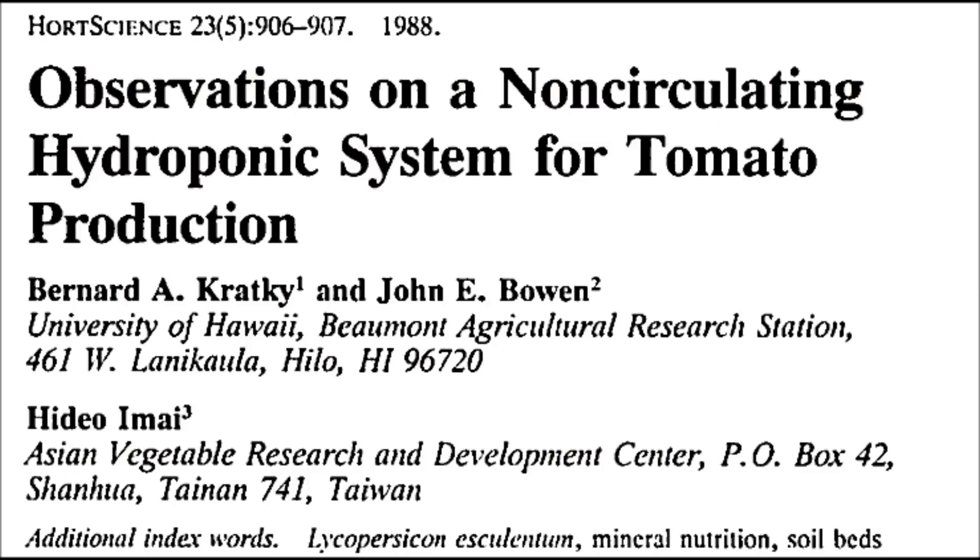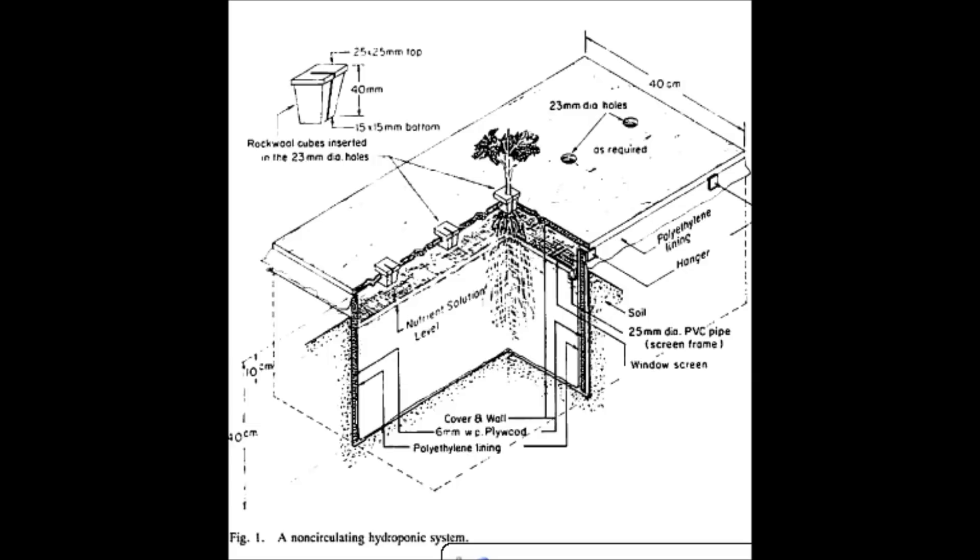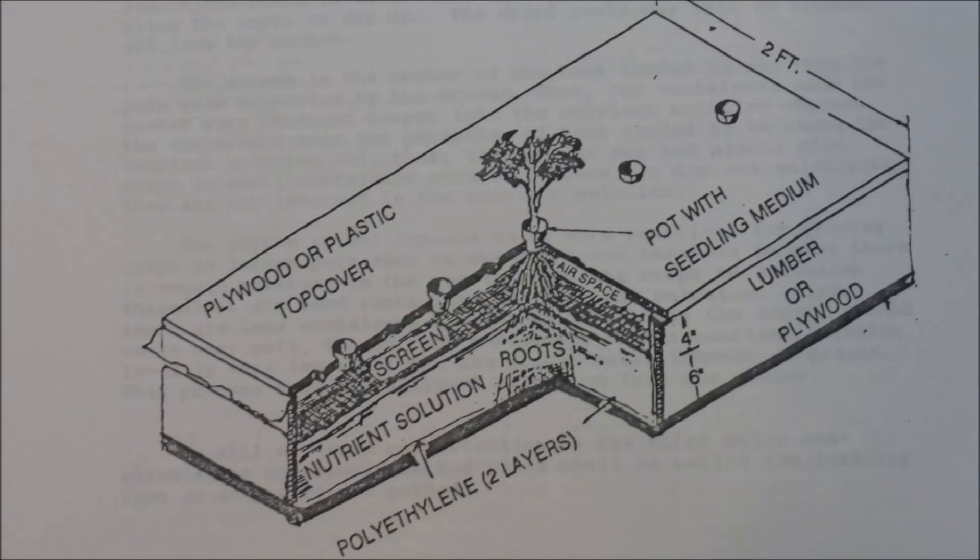After returning to Hawaii, I collaborated on a project with my colleague Dr. Bowen and Dr. Imai, where we studied a non-circulating hydroponic system for tomato production. A layer of screen was placed about 10 centimeters below the top cover. At transplanting time, the growing medium was partially submerged in nutrient solution. As the plant grew, the nutrient solution was consumed and eventually dropped below the screen, creating about a 10-centimeter air space. Nutrient solution was added once or twice a week to keep it at that level, but never more than 2 centimeters at a time. During a 62-day harvest period from December to February, yields from the hydroponic tank were 3.5 kilograms per plant versus 3.1 kilograms per plant from soil-grown tomatoes. This non-circulating hydroponic system was therefore competitive with soil bed production.